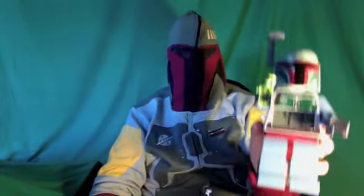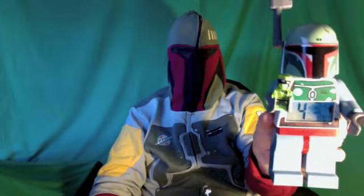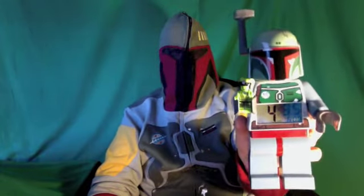Hey everybody, it's Freddy here from Freddy's Brick Mania. I'm incognito — I'm actually Boba Fett right now — and I'm talking about the LEGO Star Wars Boba Fett alarm clock. I think this is quite the awesome clock.